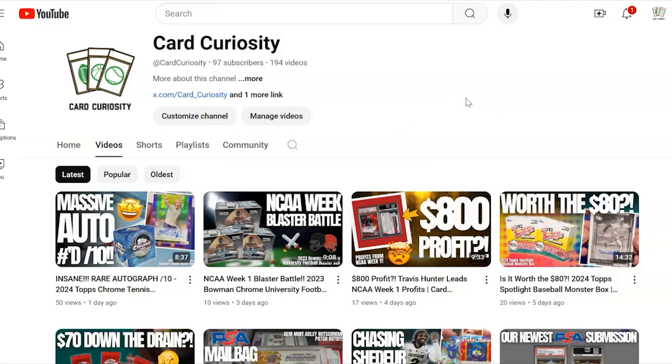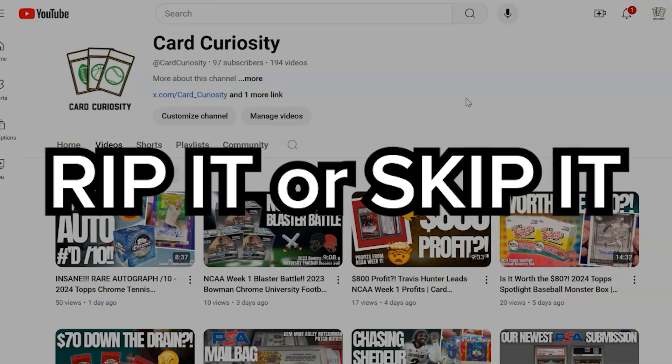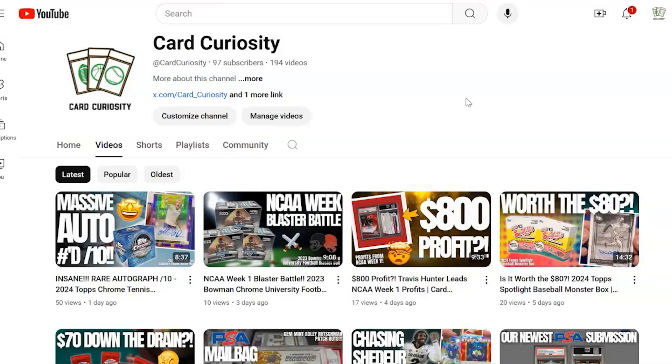Hey everybody, welcome back to Card Curiosity where we try to find the best possible ways to make a good return on your investment in the sports card world. Today we have another episode of Rip It or Skip It where we break down a box of cards and try to decide whether it's something worth investing in.